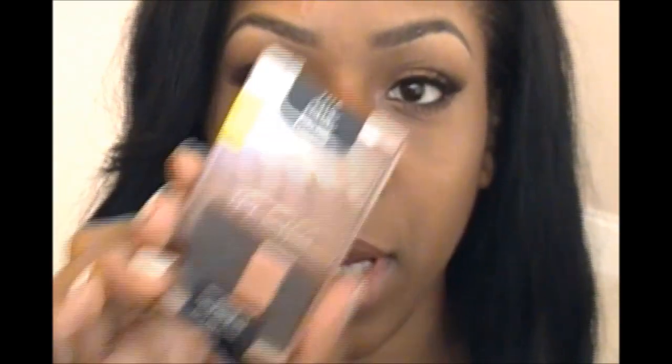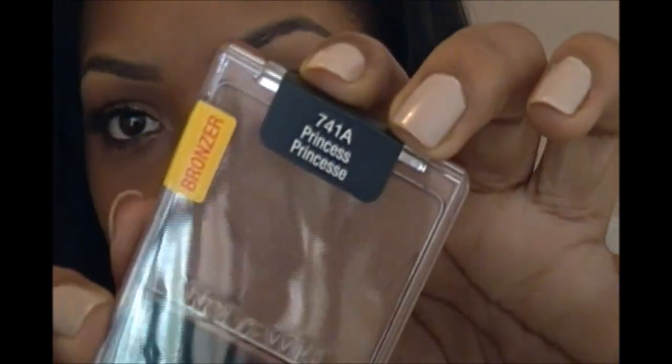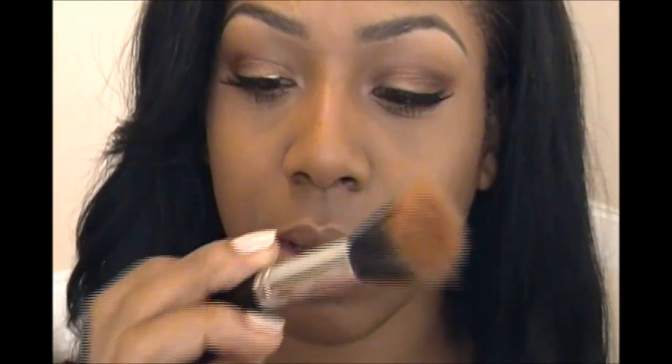For the rest of my face, I'm going to use a little bit of this princess bronzer from Wet n Wild. I'm going to use it on this dual fiber face brush from Crown Brush that I got from Outlook, just to give my face a tad bit of color on the cheeks.